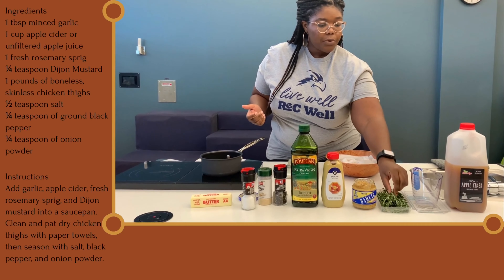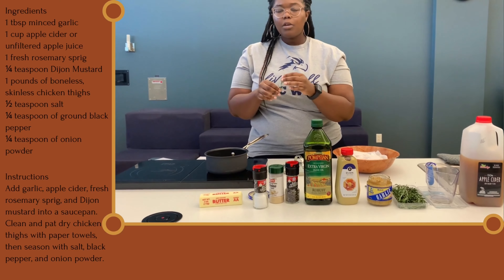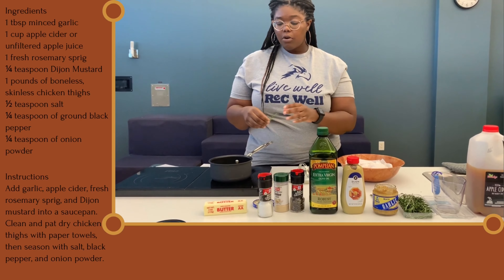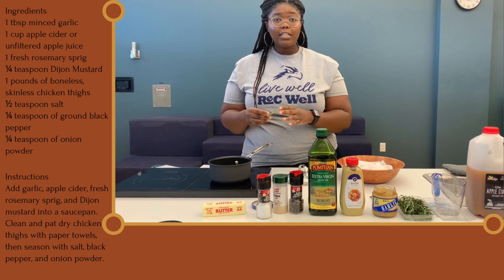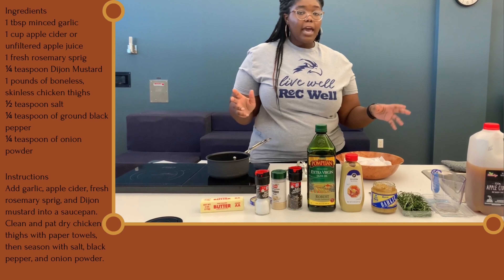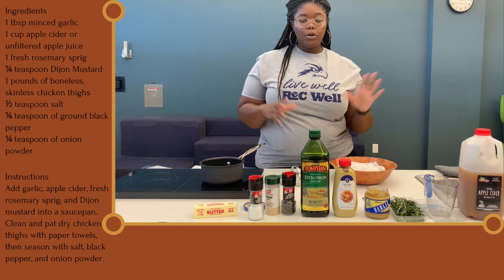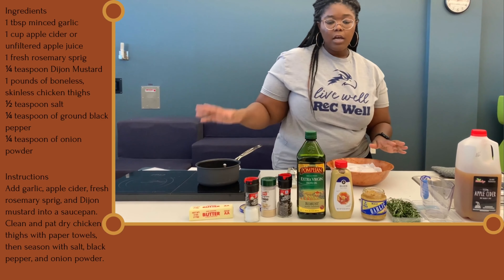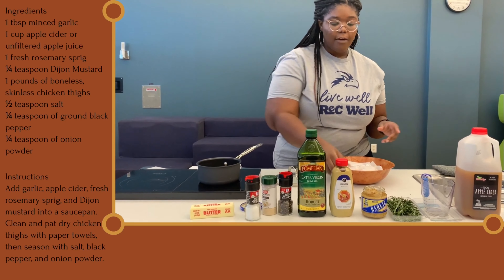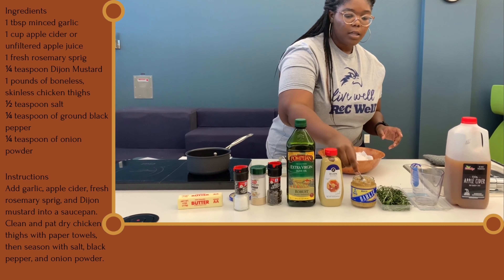Then we're going to take a sprig of rosemary. Something cool about herbs is they're really easy to grow at home, so if you want to try gardening, herbs are a great way to go. Then we're going to add one teaspoon of garlic.